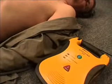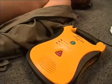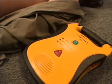Once you've determined that the victim needs treatment, start by turning the Lifeline AED on. To turn the unit on, simply press the on-off button.